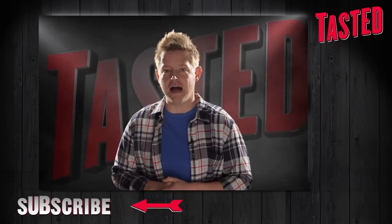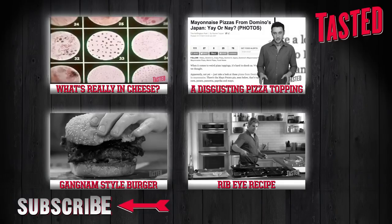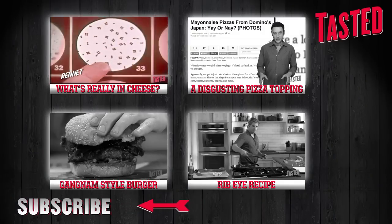Make sure to click to subscribe — it's totally free, and you'll be entered to win all sorts of cool Burger Lab merchandise.